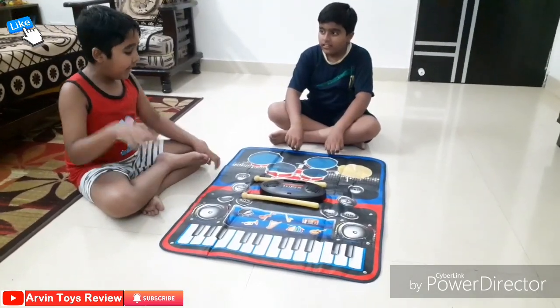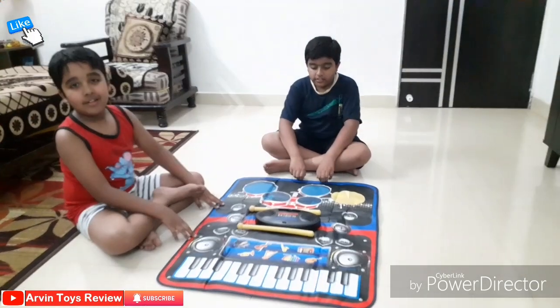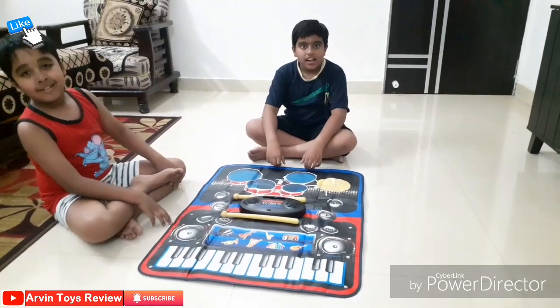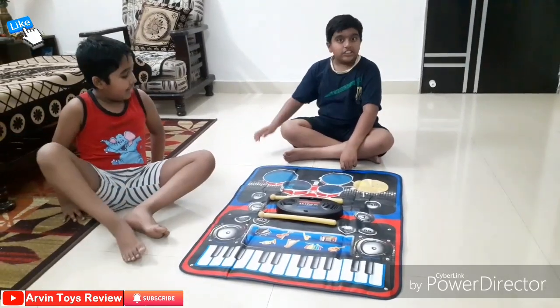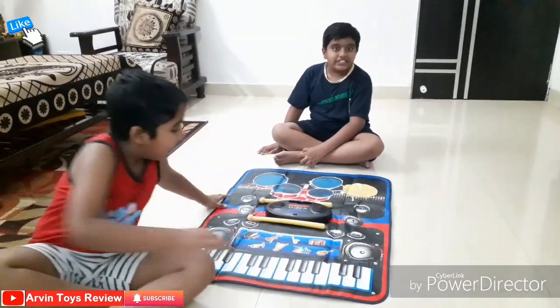So we have unboxed it and we will play and give you a demo. Arvind will play piano and Kingsuk will play the drum — it will be a deadly combination. I will tell you a secret: it also has inbuilt music, yes!